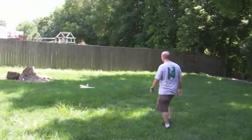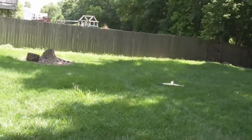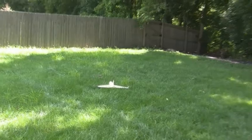That looks pretty good. Try to throw it as level as you can. And I'd say that one was just about right. So it looks pretty good. The CG's pretty good where it is at about seven and a half inches, but I'll double check it when I get back inside.